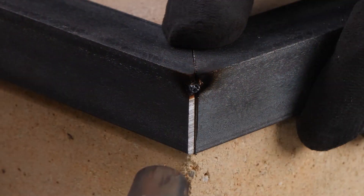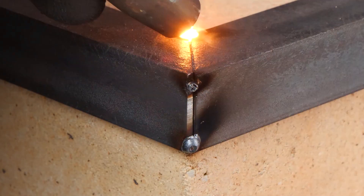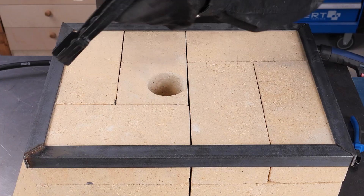Time for some welding action. We're sealing the deal with a metal cover around the edges. Safety first, always.